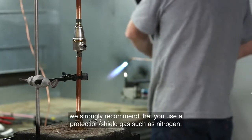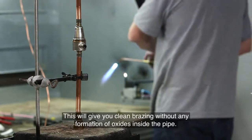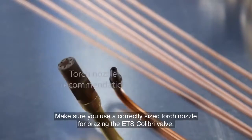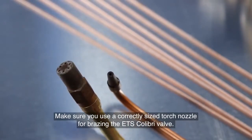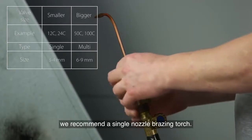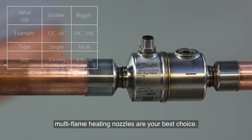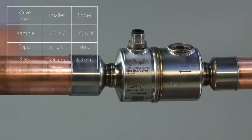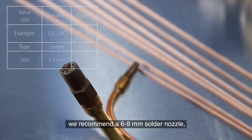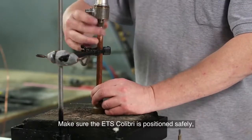When you braise the valve, we strongly recommend that you use a protection shield gas such as nitrogen. This will give you clean braising without any formation of oxides inside the pipe. Make sure you use a correctly sized torch nozzle for braising the ETS Colibri valve. For smaller valves such as the ETS-12C and ETS-24C, we recommend a single nozzle braising torch. For bigger valves such as the ETS-50C to 100C, multi-flame heating nozzles are your best choice. For bigger Colibri ETS-50 and 100 sizes, we recommend a 6–9mm solder nozzle or a 3–4mm single solder nozzle torch.